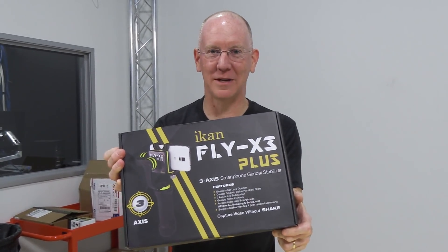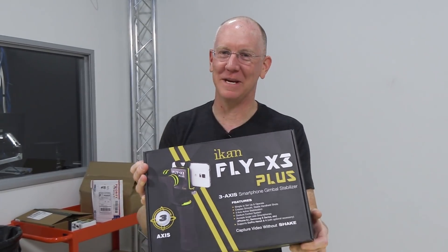Today we're taking a look at ICANN's new smartphone gimbal stabilizer. I'm John P. Welcome to Geek Beat.